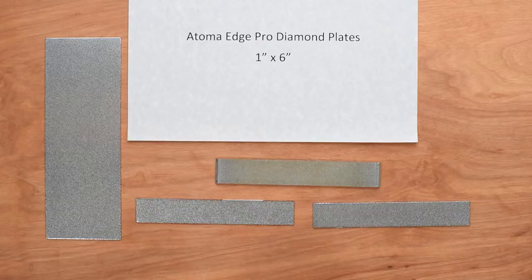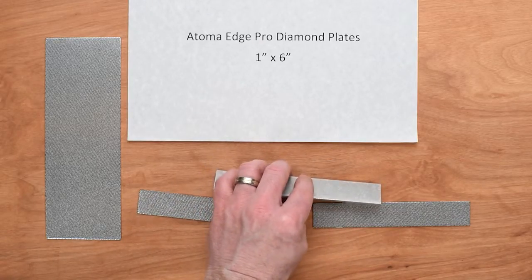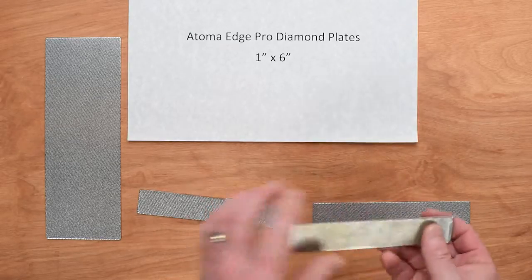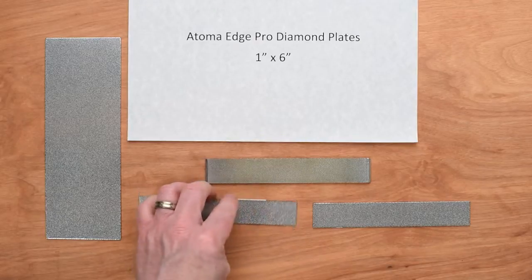These are one inch by six inch plates mounted onto a metal — I think it's aluminum — metal backing, with the angles cut on each side to fit inside the EdgePro system.